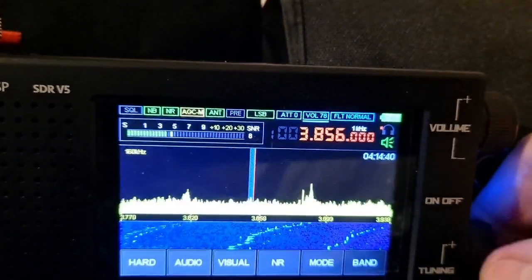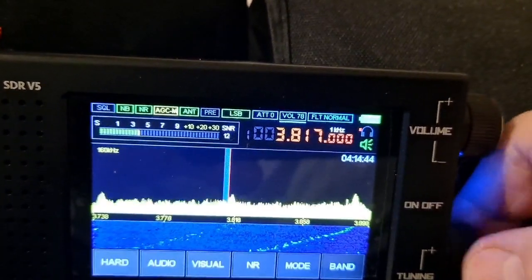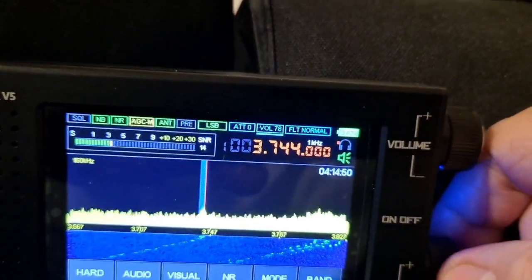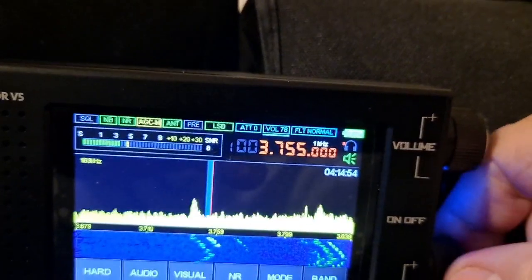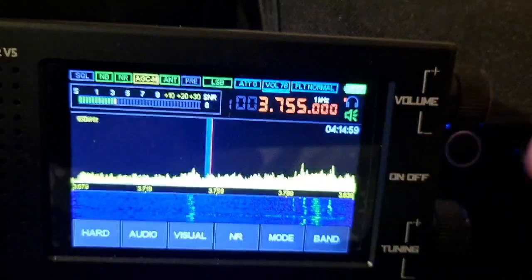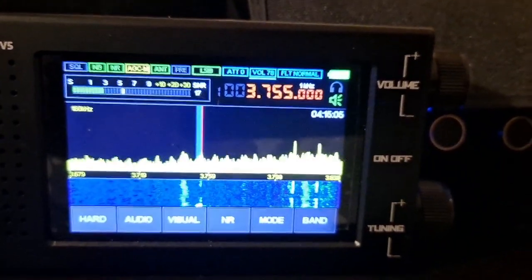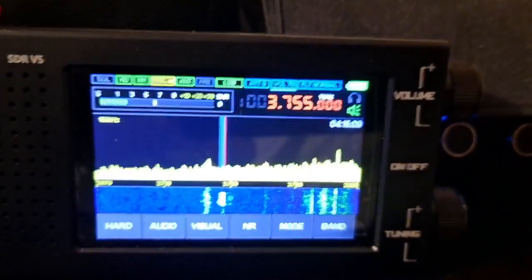Let's see if there's anybody on 75. Maybe someone over there — no, just some noise. 3.755, maybe there's someone talking here. You got that one, huh, Jimbo? You can see — even if it's at 2.4 MHz, it works well on 3.755.